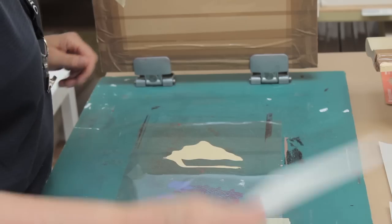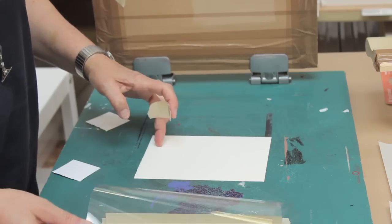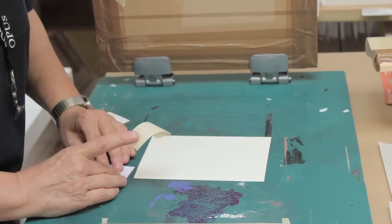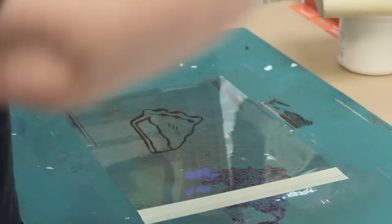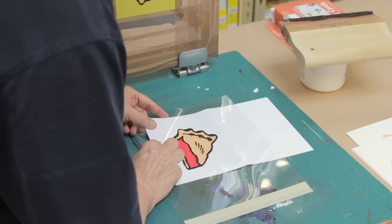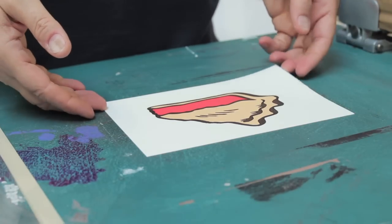Today I'm going to show you two kinds of registration. Both of them use an acetate method, but one of them is just with tabs that we tape down in the corners so that the card or stock you're printing on is going to line up. And the acetate registration by itself is the one I prefer, because when you use that method every time, you will have what we call perfect registration.